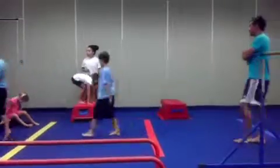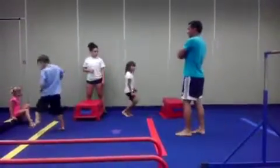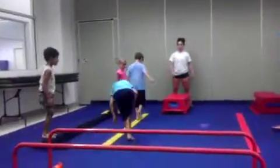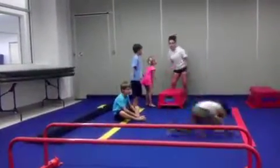Hey, hey, hey! Okay, more. The other line, guys, sit down the other side. Good. Good. Good.